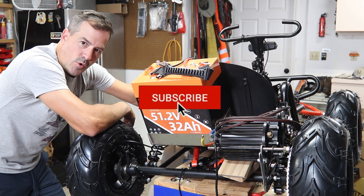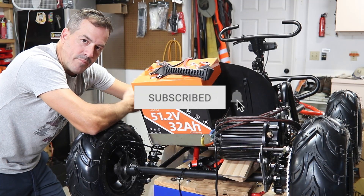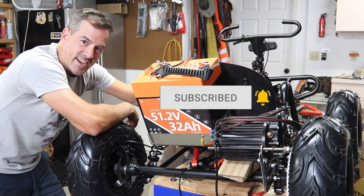If you haven't seen the other videos, check out video one. We're going to have one more video after this — subscribe so you don't miss it. We'll catch you on the next one. Thanks, guys.